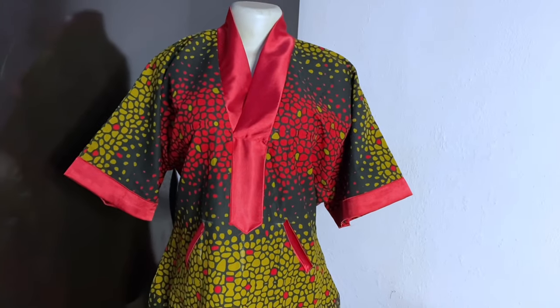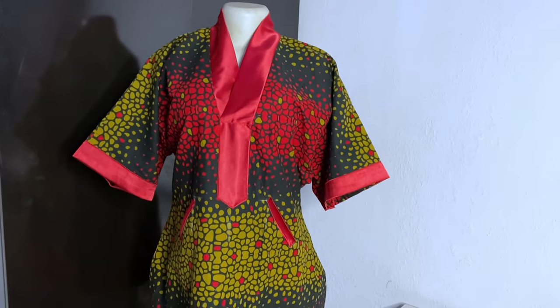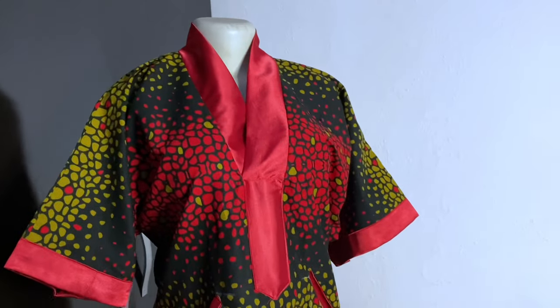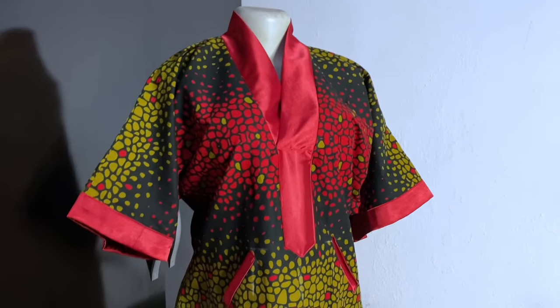Hello and welcome back to my channel, it is Idioma here. In today's video we're going to learn how to make this short shift dress with a welt pocket and a placket — the neckline has a placket.